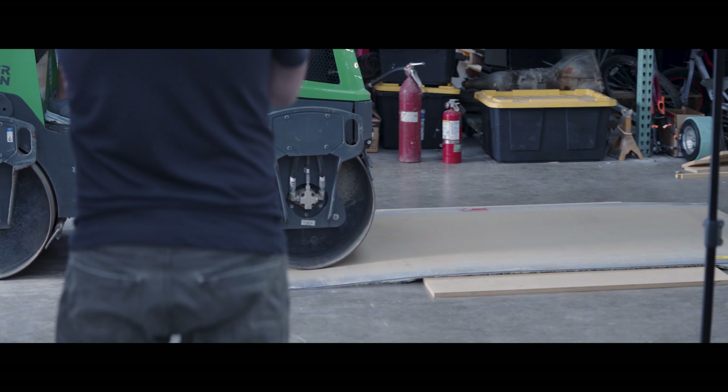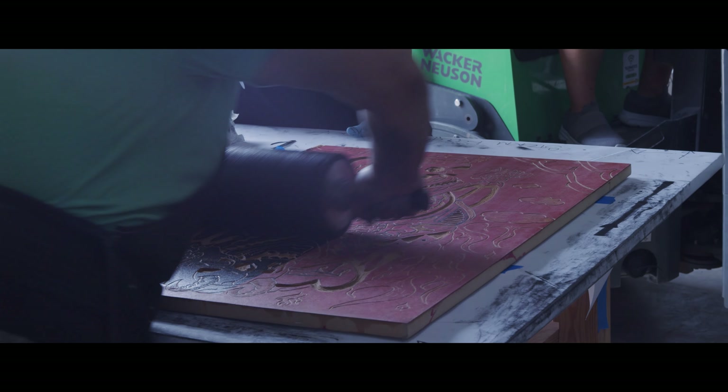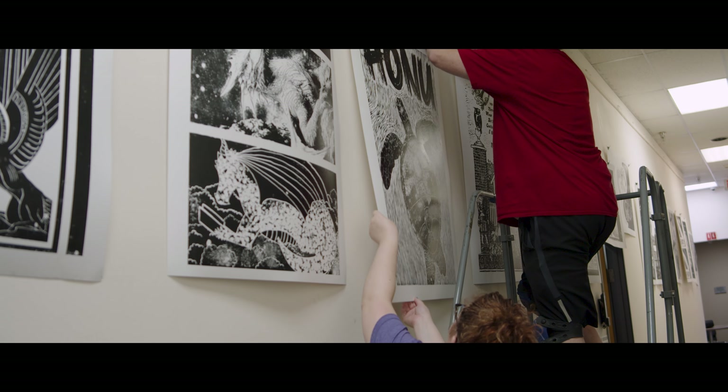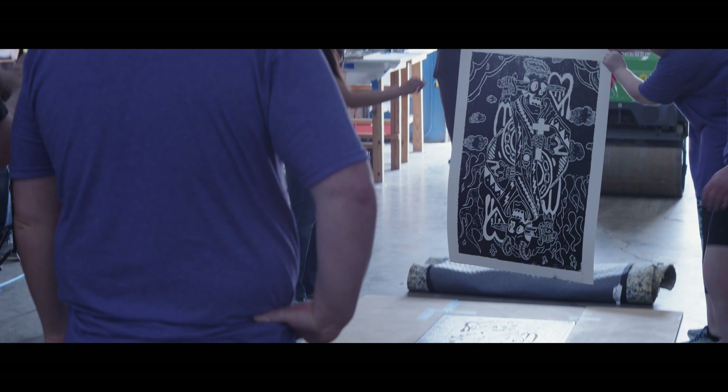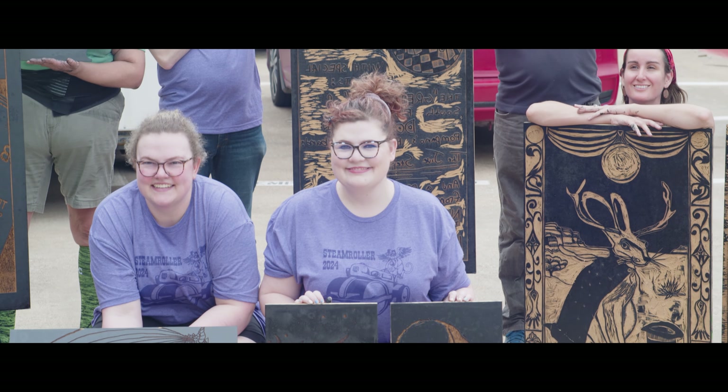It's back and forth, back and forth. Not too bad — cleaner than I thought they would be at this point. It is a fun event. People get excited because it's a commitment of something to carve and to design. Each process has its own personality. There are going to be some beautiful prints today.